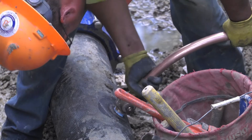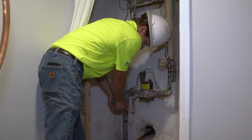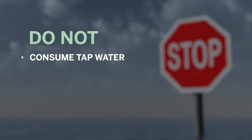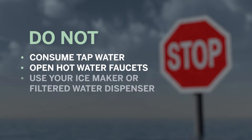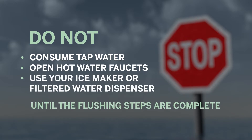it is extremely important to follow these instructions before using any water in your home after the replacement. These steps will reduce the risk of lead particles depositing in your household plumbing, and these steps are critical for protecting water quality in your home. Do not consume tap water, open hot water faucets, use your ice maker or filtered water dispenser until the flushing steps are complete.